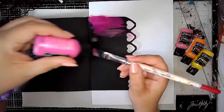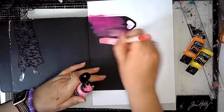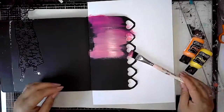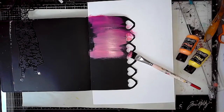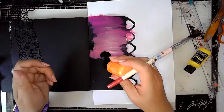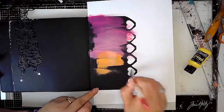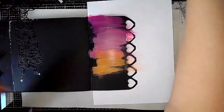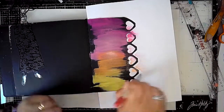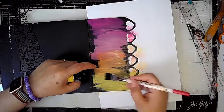There is no gesso on this page, but if you wanted to you could use some clear gesso or black gesso. I'm going in straight away using bubblegum pink, peony blush, squeezed orange, and lemon zest, just doing a kind of ombre effect going down the page and not worrying about covering all of the background. I quite like some of the black to show through.